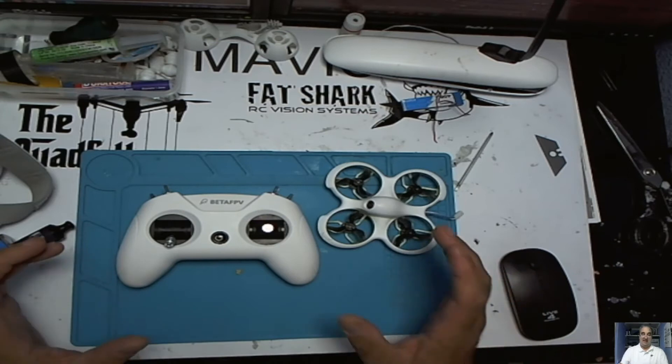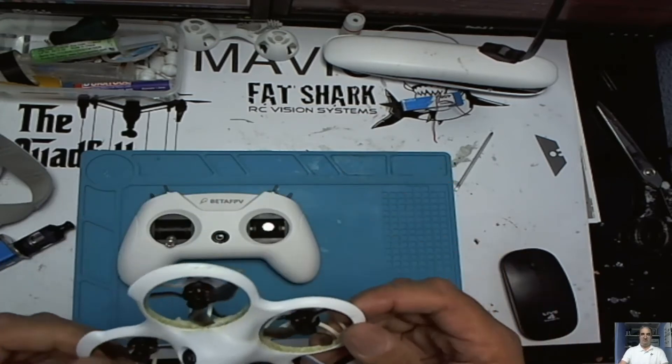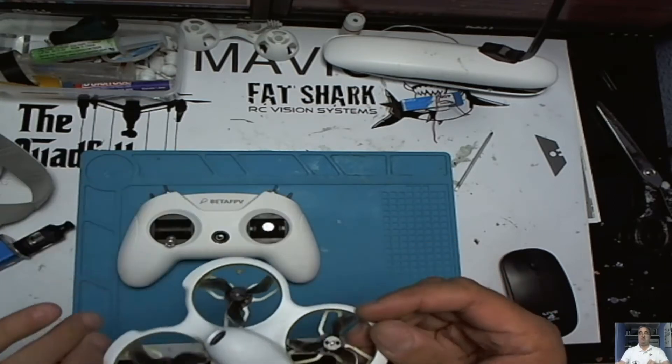I'm really pleased at how easy this is to fly. I've been in normal mode, sport mode, fast mode — whatever they call it. The one mode I haven't been in yet though is manual mode.